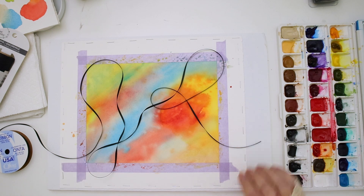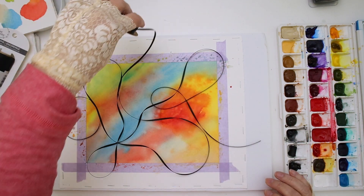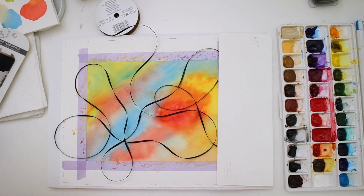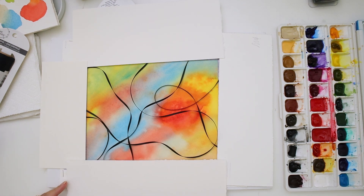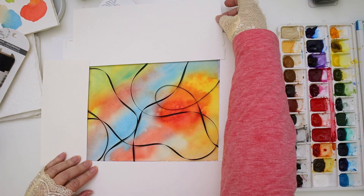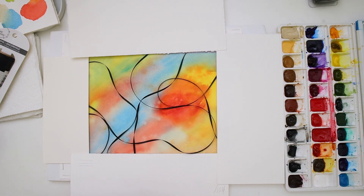I want to tell you how I came up with part of the composition for this. I pulled out some thin satin ribbon and I wanted to see if I could break up the page like that, because I had a background that I really liked and I didn't want to mess it up. So I pulled out some black ribbon — you could probably use string or anything you wanted to. Then I put some scrap pieces of paper around it so I could use my phone and take a picture of it and kind of get an idea what it would look like.